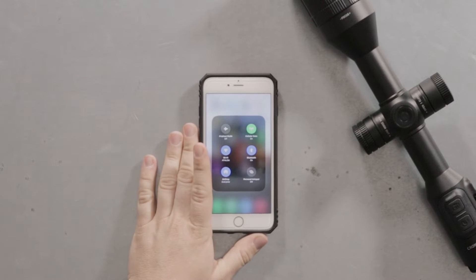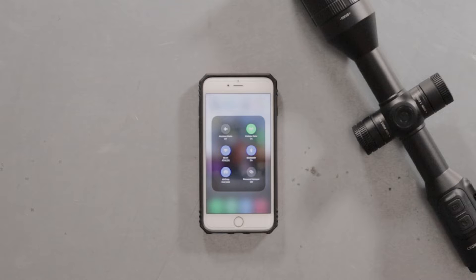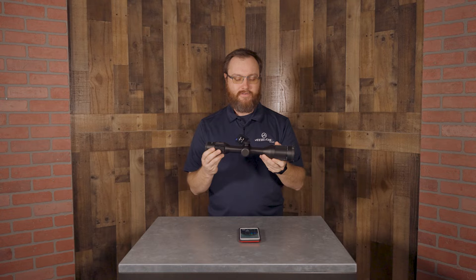Before you connect to the device's Wi-Fi, make sure your mobile device is connected to a cellular network. First, we're going to begin by connecting to the optic's Wi-Fi signal.